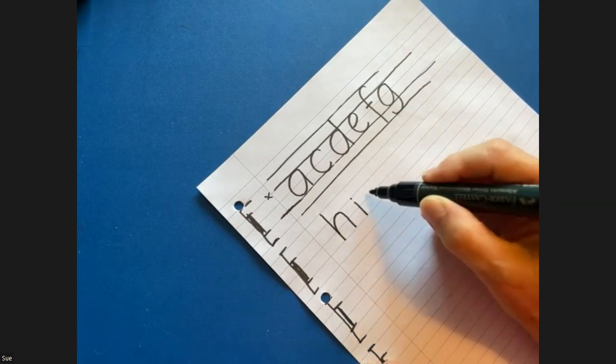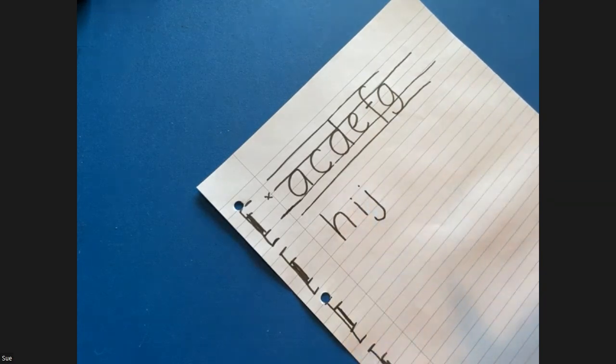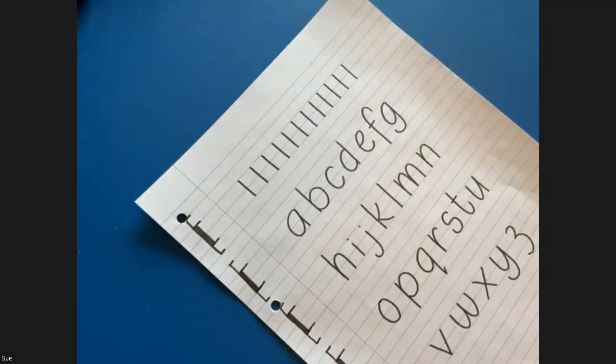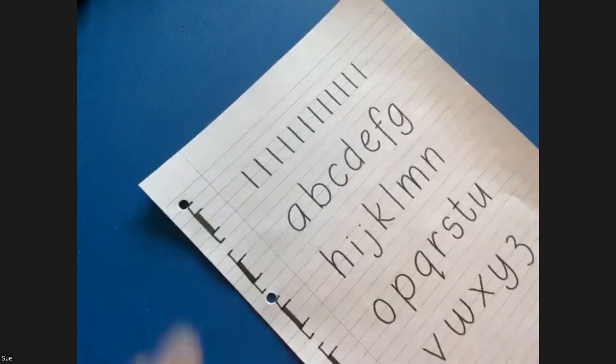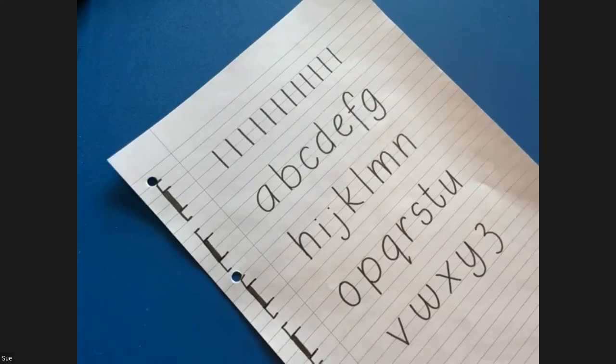We all develop little nuances and styles as we go along — maybe bad habits. I'd like to say it's personality in my handwriting, but yes, bad habits is probably more accurate. Get yourself a template with the basic simple alphabet.